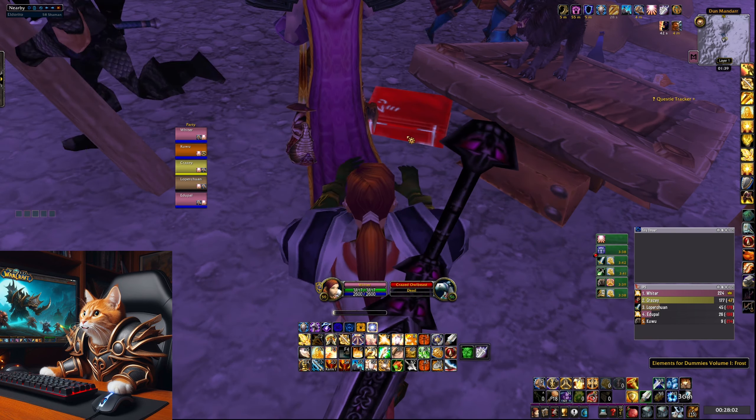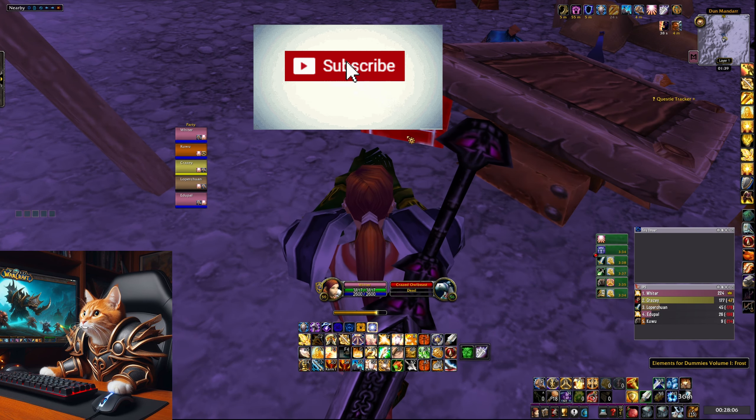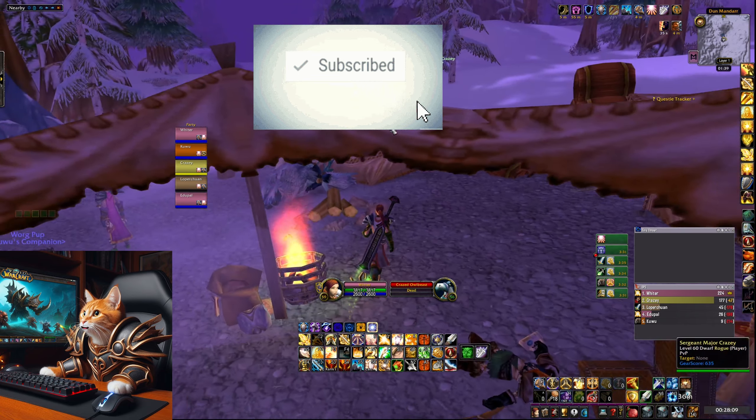Congratulations! Thanks for watching, and if you found this useful, consider liking and subscribing for more World of Warcraft Season of Discovery content.